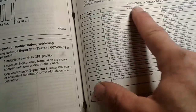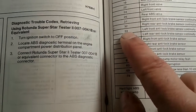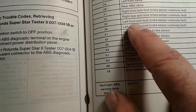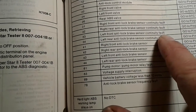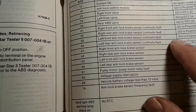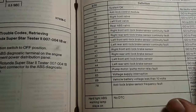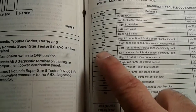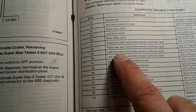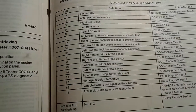Here we are with the manual diagnostic trouble code chart. DTC 33 right there: left front anti-lock brake sensor continuity fault. So we're talking about the driver's side front wheel. It says go to pinpoint test C. I feel good that we were able to identify the code — our next step is to look at that brake sensor on the driver's side front.